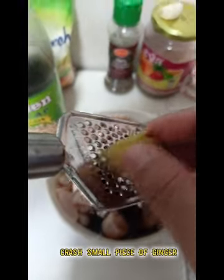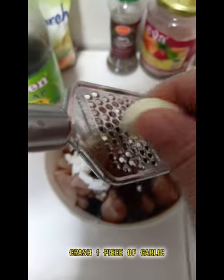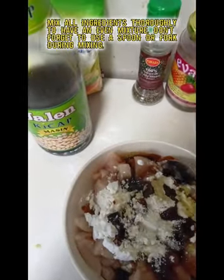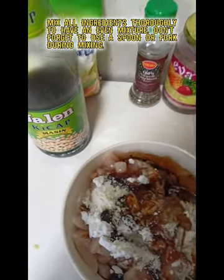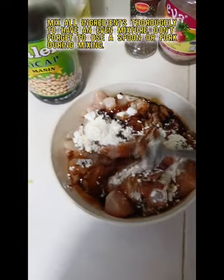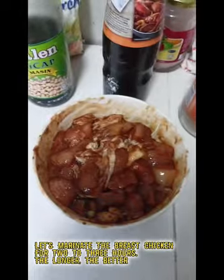Crush a small piece of ginger and crush 1 piece of garlic. Mix all ingredients thoroughly for an even mixture. Don't forget to use a spoon or fork during mixing. Let the breast chicken marinate for 2 to 3 hours — the longer the better.